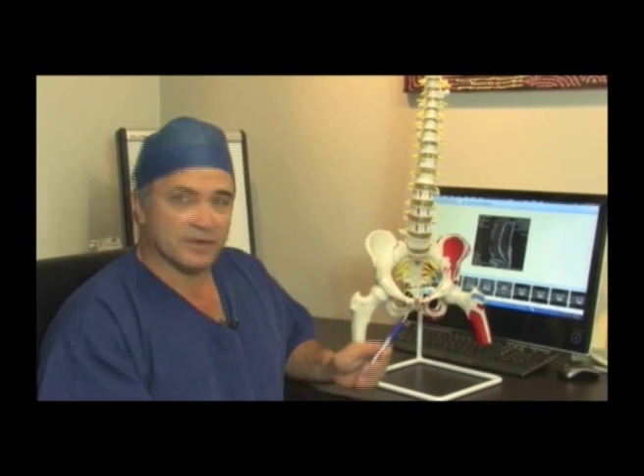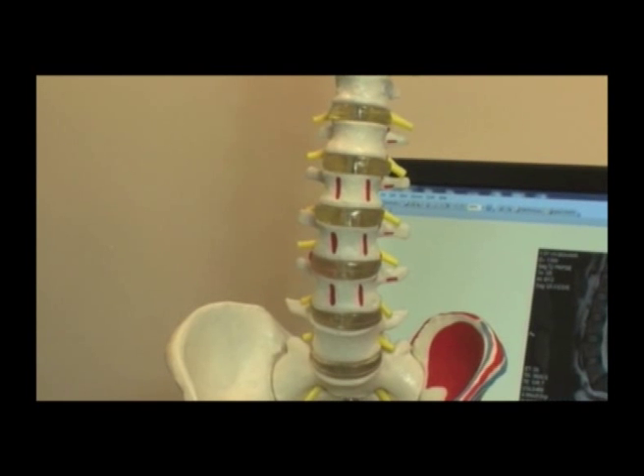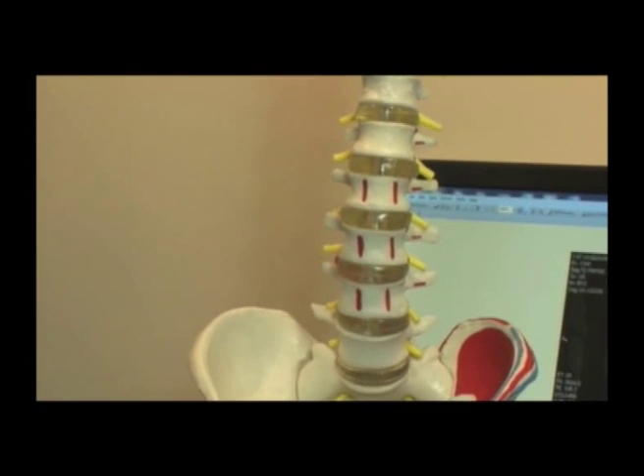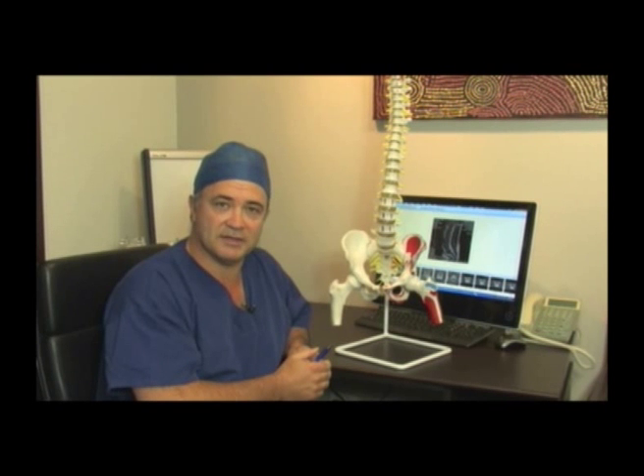I'm Andrew Lennox, a vascular surgeon. I operate with Dr. Mobs as part of the approach team for the anterior lumbar inter-body fusion procedures. I'm involved because the lumbar spine sits directly behind the major blood vessels in the abdomen. The main artery — the aorta — and the iliac vessels sit directly over the operative site of the degenerate lumbar disc. The inferior vena cava and the iliac veins, which drain blood from the legs back to the heart, also sit directly in front of the lumbar spine. As part of the approach, we retract these vessels safely away from the spine to gain access to the disc space, via an anterior approach through the middle of the tummy.